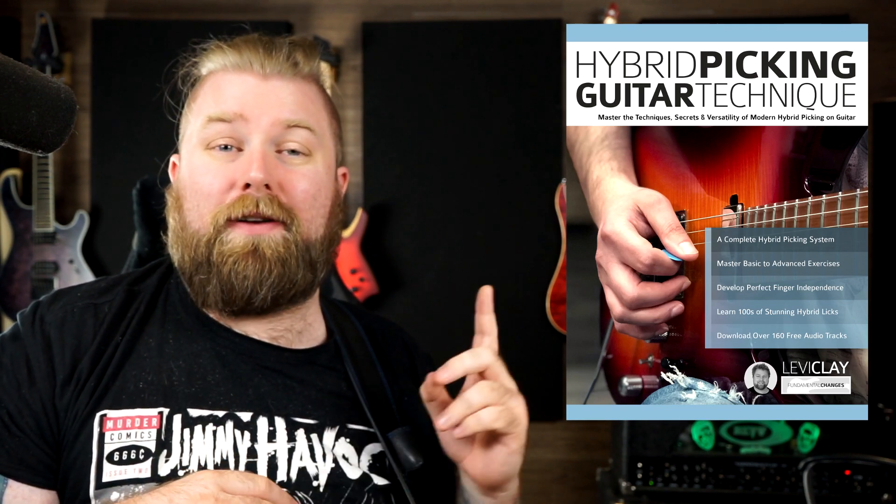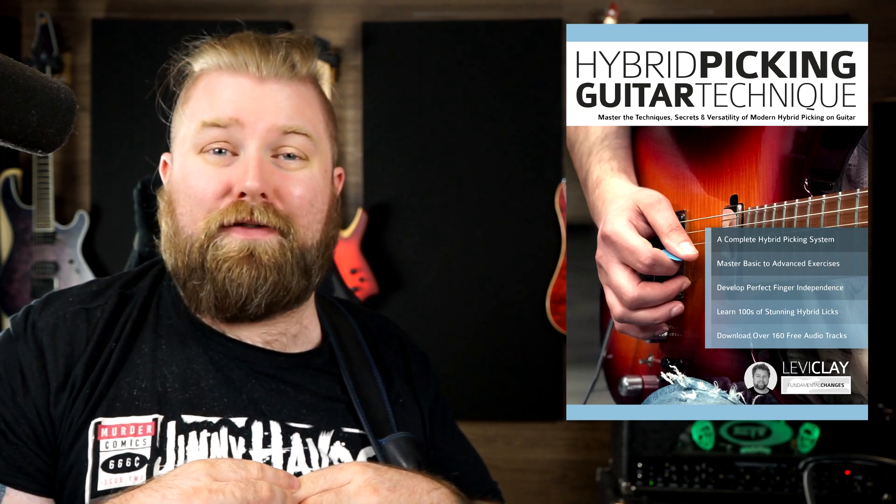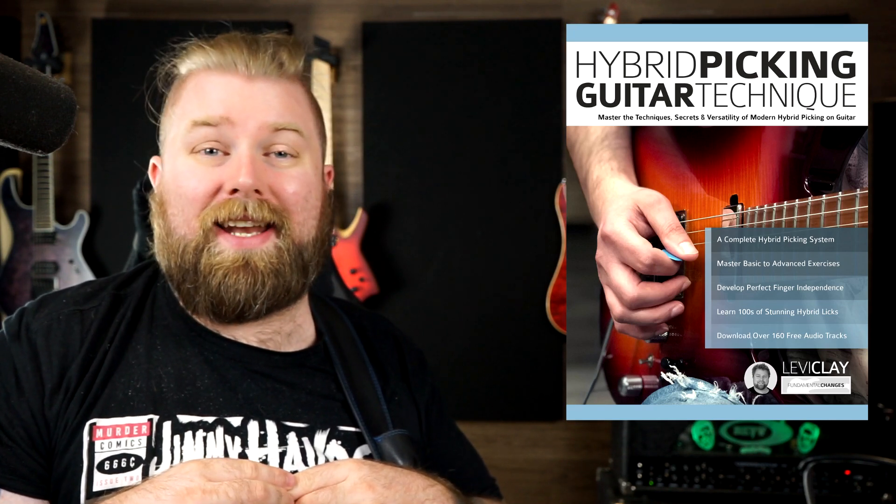If you do enjoy this video, link in the description, please do head on over to Amazon and grab a copy of the book for yourself. Lots and lots of exercises in there in this vein that are going to take your playing to the next level. So let's take a look at these exercises.